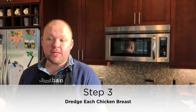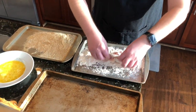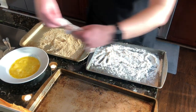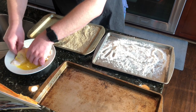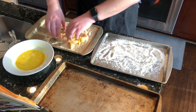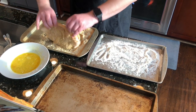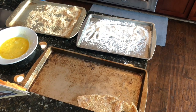Our next step: we're going to dredge each chicken breast in the flour, shake off any excess, then dip it into the egg, then drop it into the breadcrumb mixture and coat it, then place it on a third pan. Nice and coated — we're going to dredge it in our egg mixture, get that all coated, then drop it over here into the breadcrumbs. You can rub it in however you feel you need to to get it nice and coated. I'm just going to place that off to the side and grab the next one.